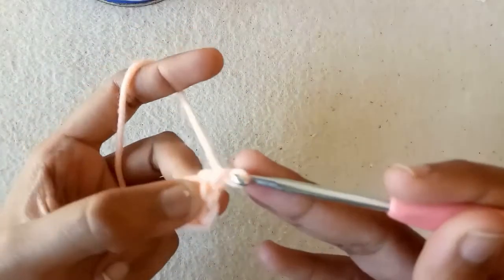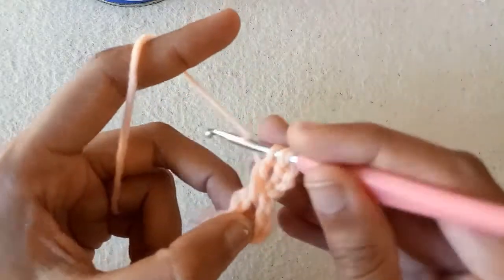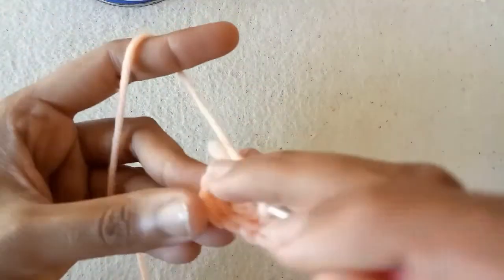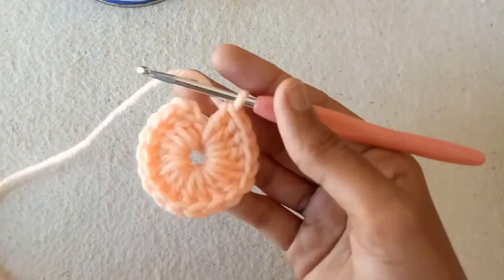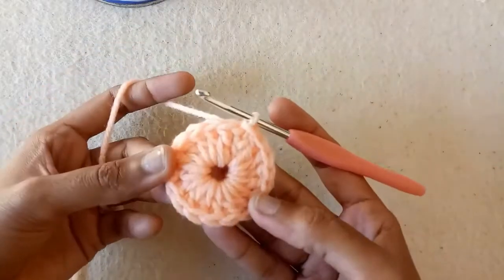After that, make chain 1, chain 2, and then chain 3, which will be counted as a double crochet stitch. Then make double crochet into the ring and continue making double crochets into the ring until the end. I have made a total of 18 double crochets into the ring, including the 3 chains. Now make a slip stitch into the first chain — our first round is completed.